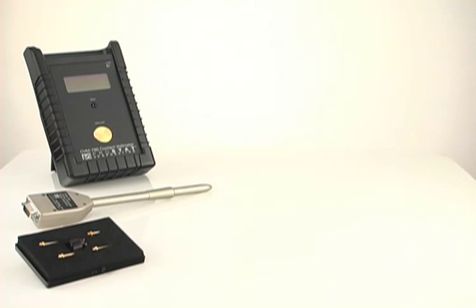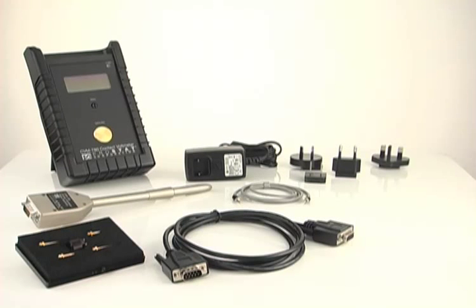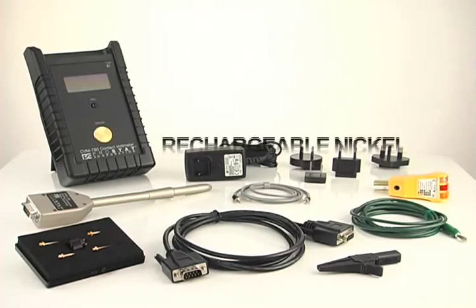The CVM 780 contact voltmeter combines the ease of a digital voltmeter with the high input impedance and low input capacitance of a true electrostatic voltmeter in a small, portable, battery operated package.